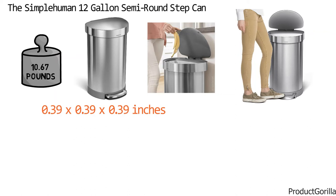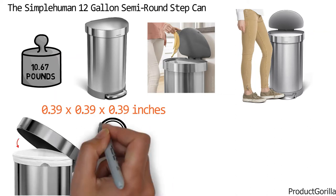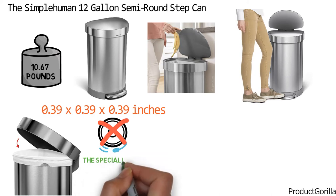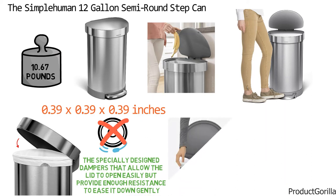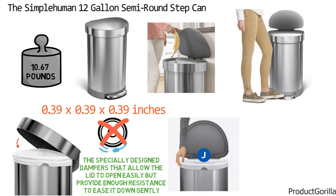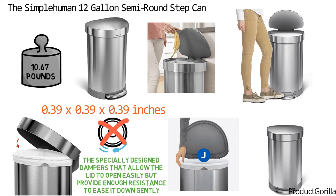The lid shocks technology keeps the stainless steel lid quiet so there's no banging or loud noise. The specially designed dampers allow the lid to open easily but provide enough resistance to ease it down gently. Changing kitchen trash bags is smooth with the stainless steel liner rim — it quickly flips up and stays up as long as you need. After you lower it back down, it securely holds the garbage can liner and keeps it hidden.